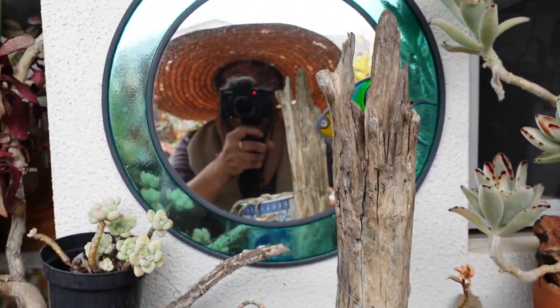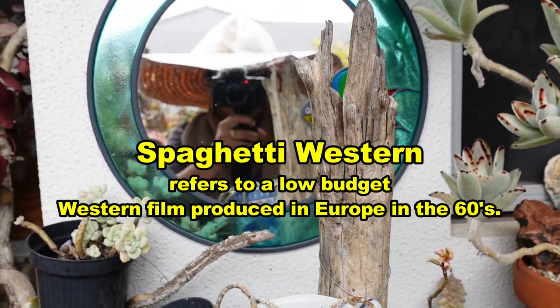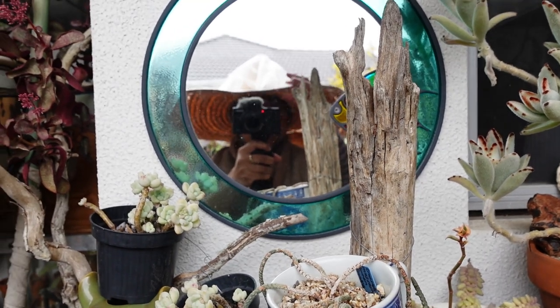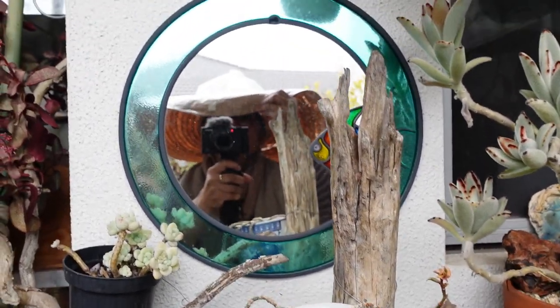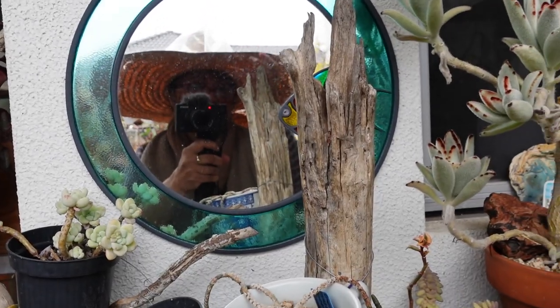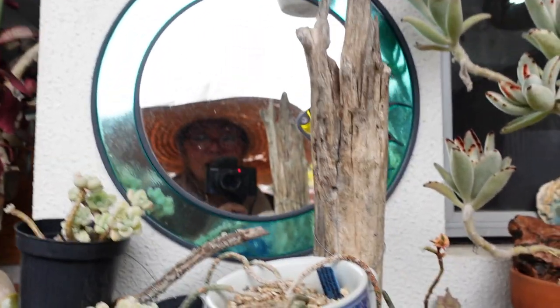I look like a Spaghetti Western film with my sombrero. Is this actually a Mexican sombrero? It's quite wide and I put some plastic over it because over the years it has worn out and got lots of holes. Very, very good for summer.